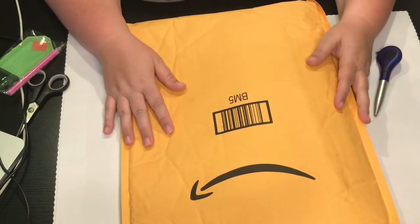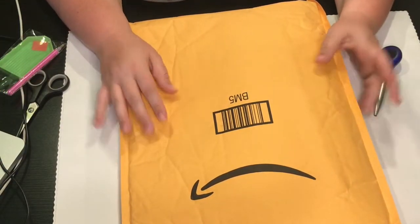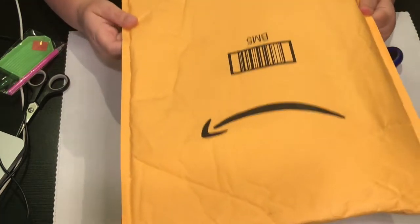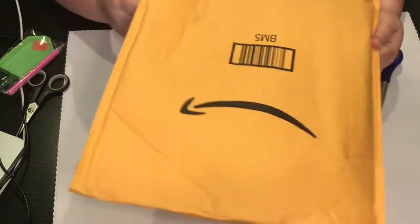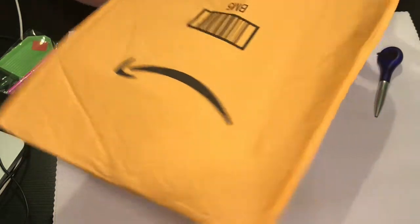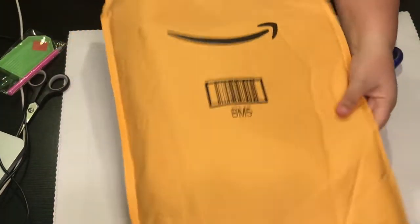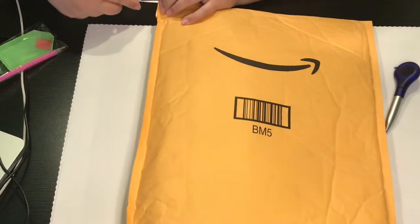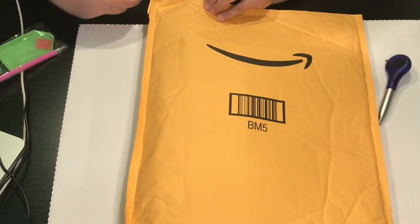Hey everyone, it's Jennifer with DP Addiction Adventures. I am so glad that you are here. You guys all know what this looks like — this is the Amazon package. One of my Amazon peeps that I do reviewing for, Santa Direct, contacted me.